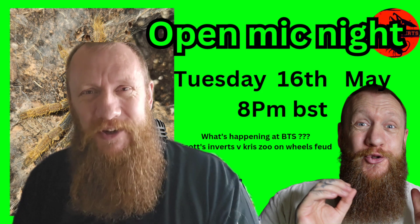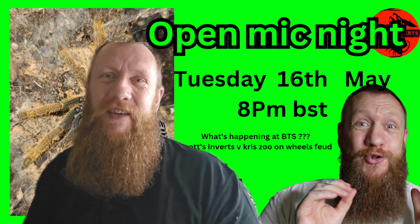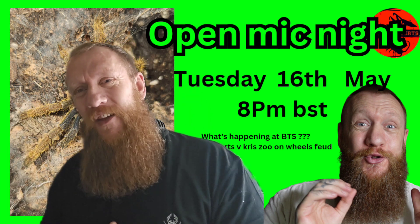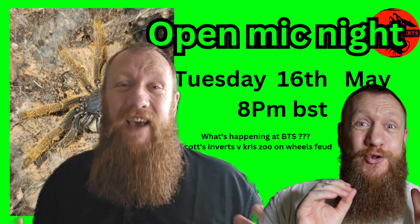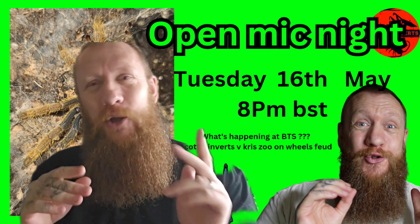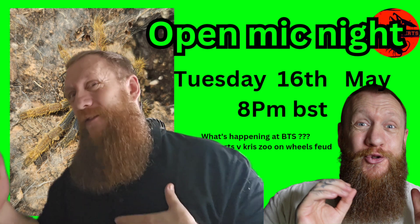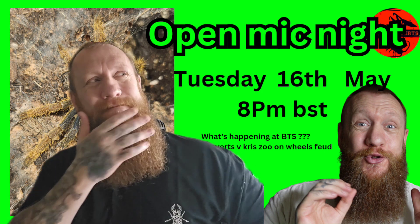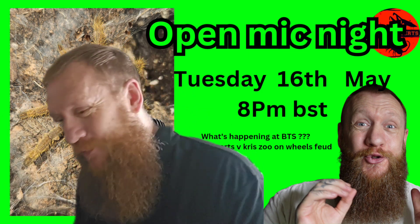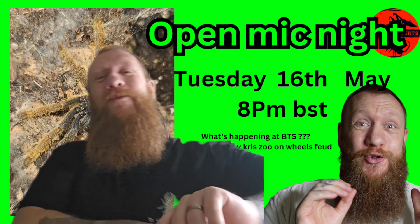Thank you so much for watching. I know this wasn't a lengthy one, but there's not a lot to add to the enclosure for this species. Tomorrow night, Tuesday, we've got the live — the pre-BTS live — talking about what's happening there and what's going on for you guys that are not going, and how you can get spiders discounted to a BTS price after the BTS. Thank you so much for watching, and as always remember to subscribe and we shall see you again on the next one.